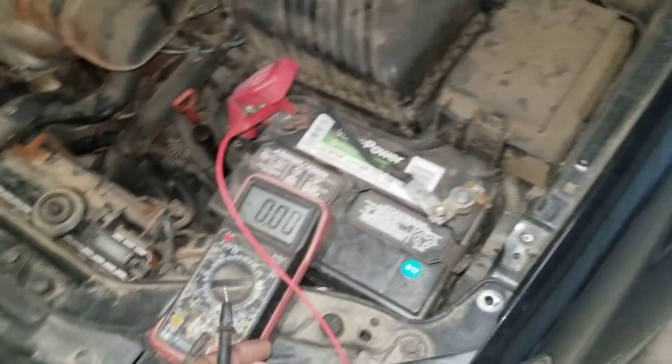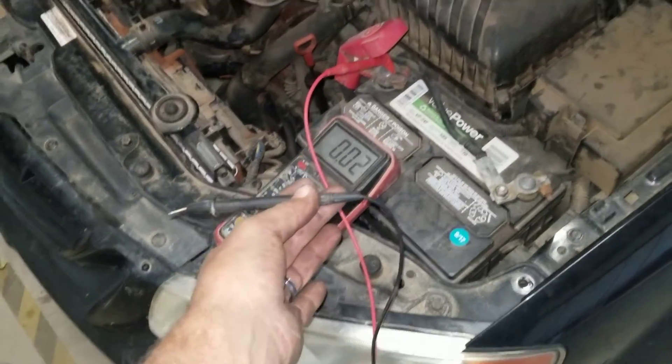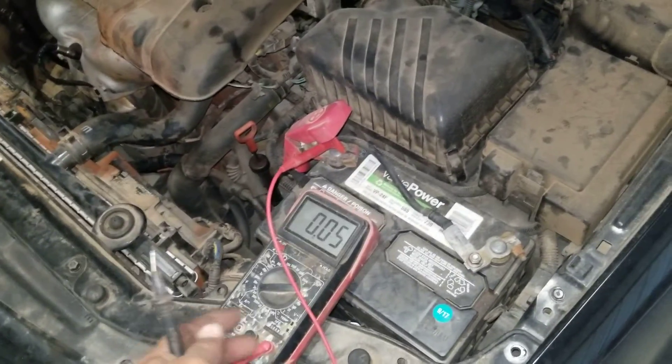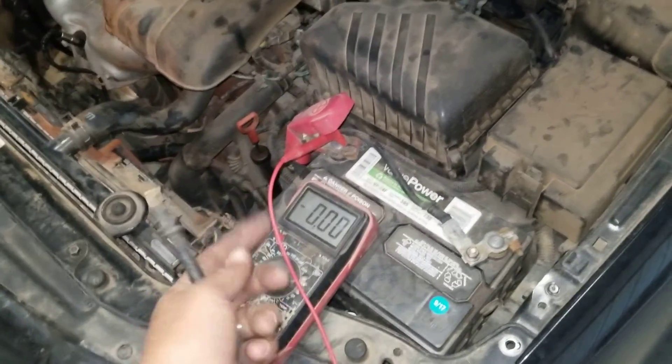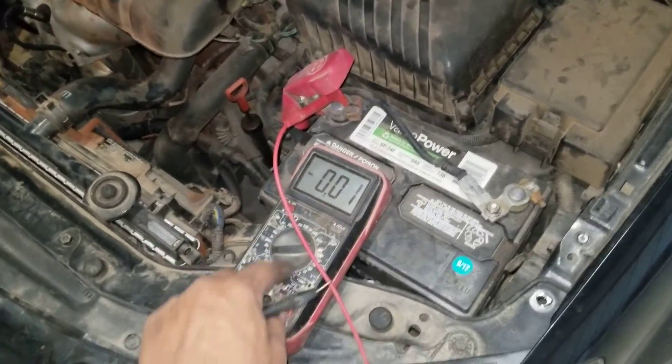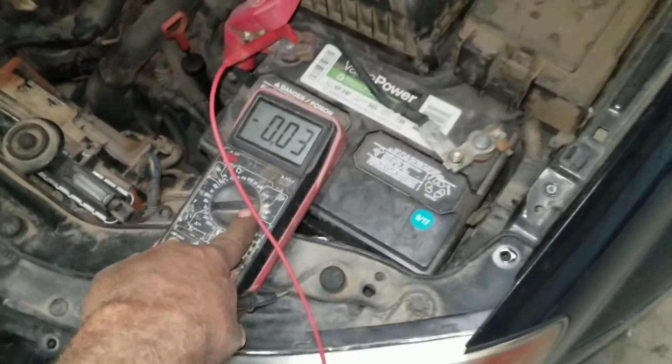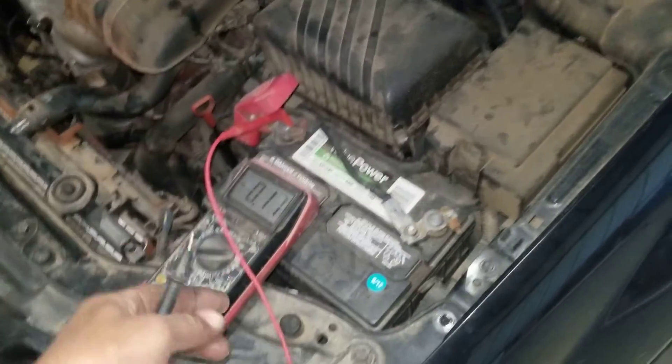So here's a simple process. We have a multimeter here, and you can use any kind. I'll put a link in the description below for a couple of them if you want. This is a higher dollar one, but all of them work. Just set it on volts — you want it above 12 volts, so we've got this one set at 20 volts, so it'll read up to 20 volts.